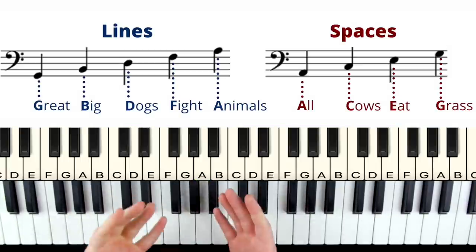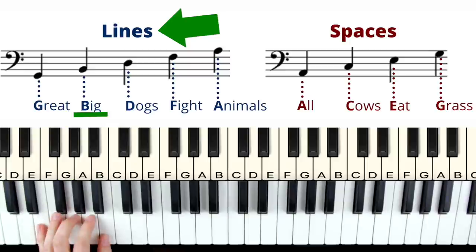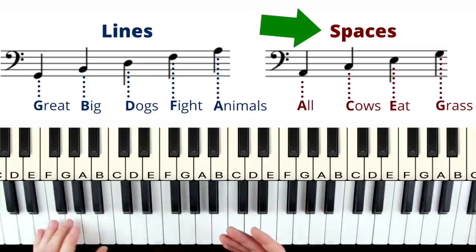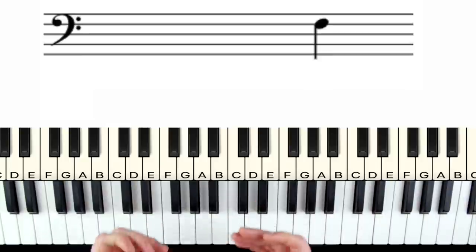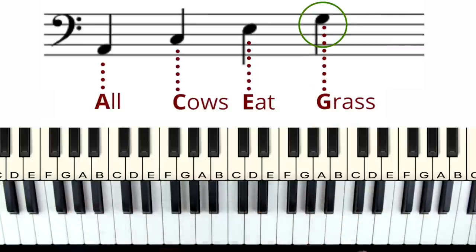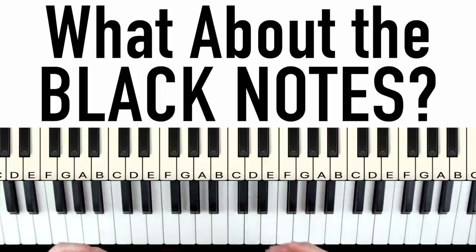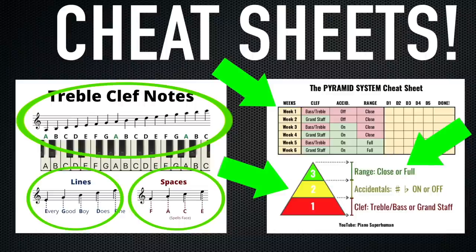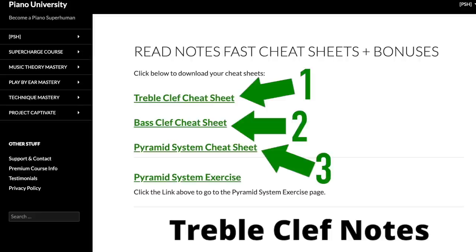We have different acronyms for the bass clef. For the lines: Great Big Dogs Fight Animals — G, B, D, F, A. And for the spaces: All Cows Eat Grass — A, C, E, G. So if we see a note we count up Great Big Dogs Fight — Fight, okay this note is F. And if we see another note: All Cows Eat Grass — Grass is the note G. I'd highly recommend you download a couple of cheat sheets now — they have the notes and acronyms right there for you.